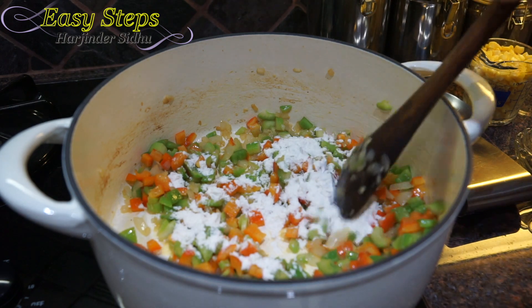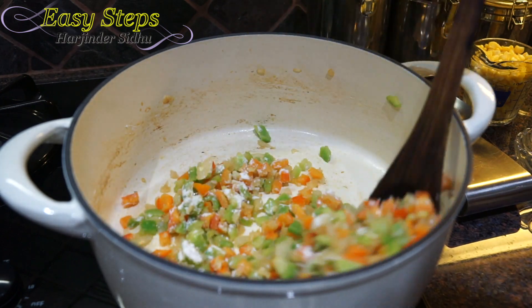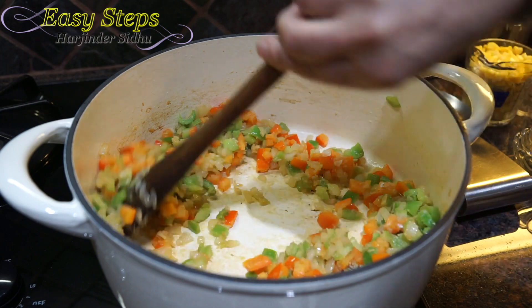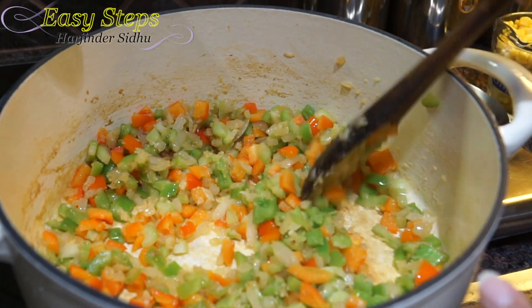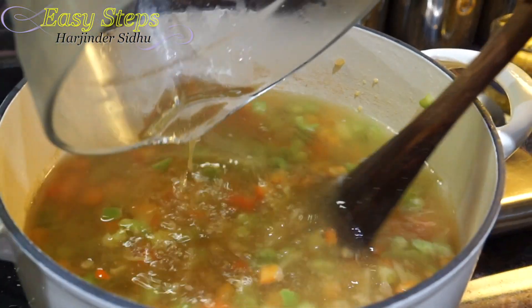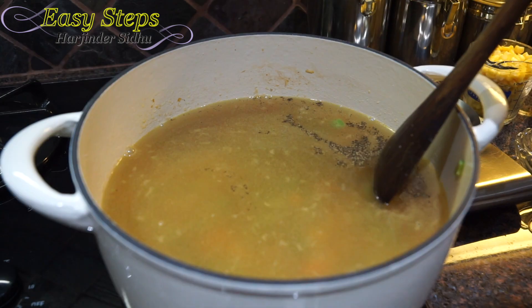Cook the flour and mix it well. It will start to stick at the bottom but that's okay — it will come off once we add the vegetable stock. Pour in the vegetable stock and mix well, then add black pepper, salt, and sugar. Mix it well.